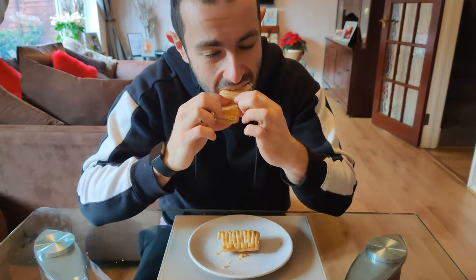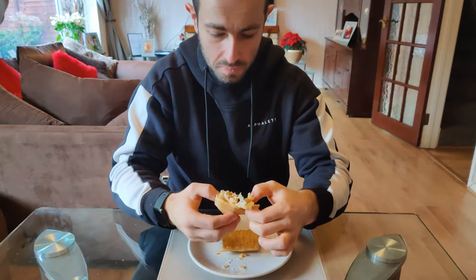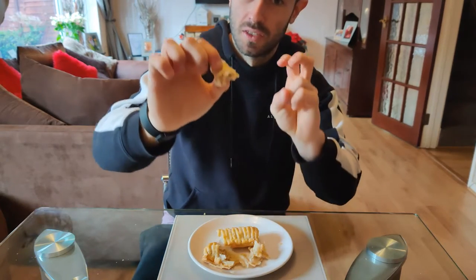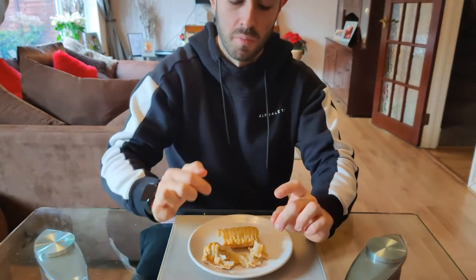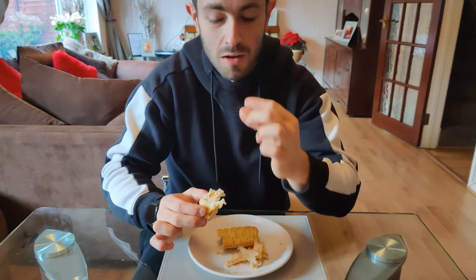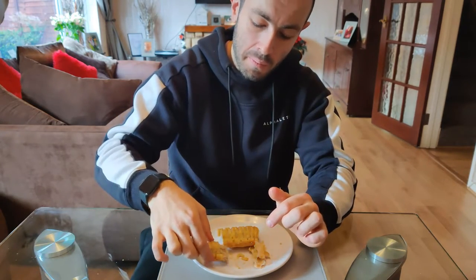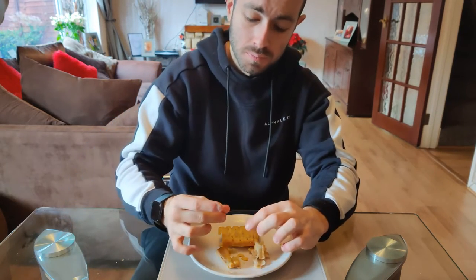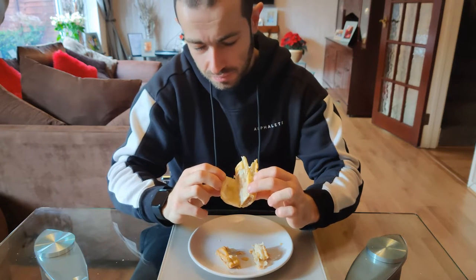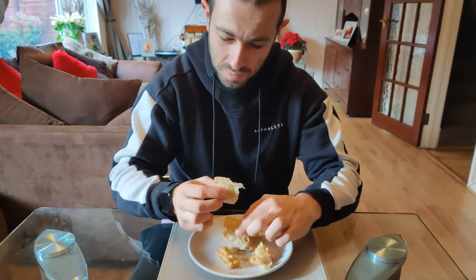Let's go ahead and try this. Doesn't taste too sausagey on the inside. It's alright I suppose — it's probably satisfied the vegan craving out there. The pastry's not bad. Take another bite. Solid, a little bit of aeration in there, not much sausage. It's quite good, not bad at all. Wouldn't have it over a sausage roll, but you know.